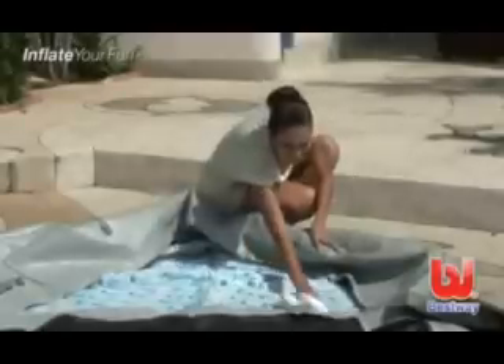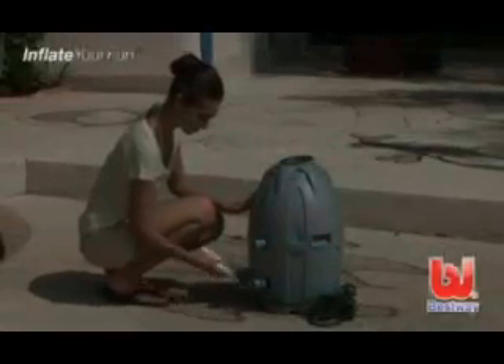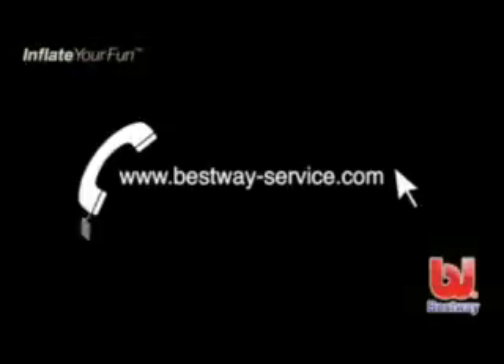At the end of the season, it is important to completely clean and dry your spa, pump, and other components before storage. Be sure to remove the filter cartridge as well. Store the spa in a warm, dry place. If you have any questions about our products, please visit our website.